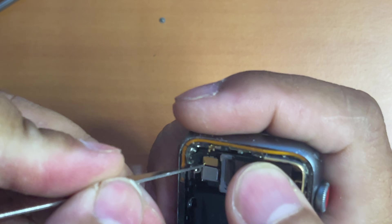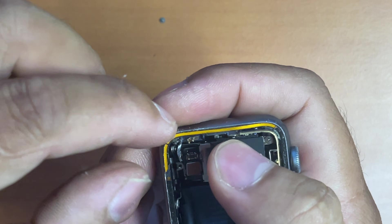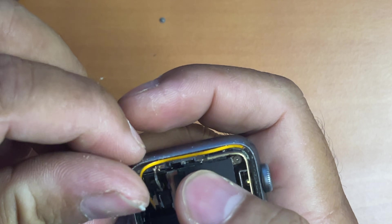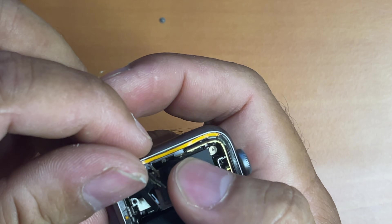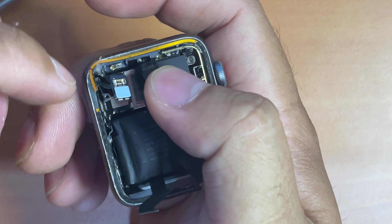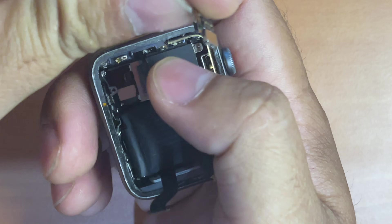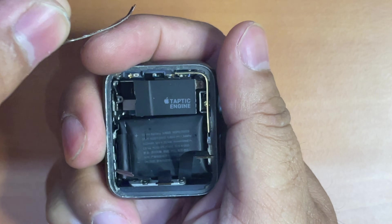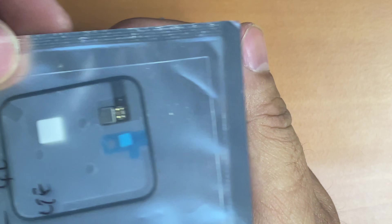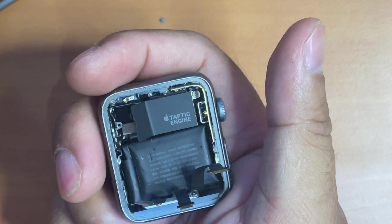The first connector we're going to detach is the force touch sensor connector. As you can see, the force touch sensor flex cable has been torn during the process of removing the screen, which means I have to replace it as well. But if you're careful enough when removing the screen, your force touch sensor flex cable won't be damaged and you can reuse it. If you want to know how to replace the force touch sensor flex cable, please watch my next video specifically showing you how to do that.